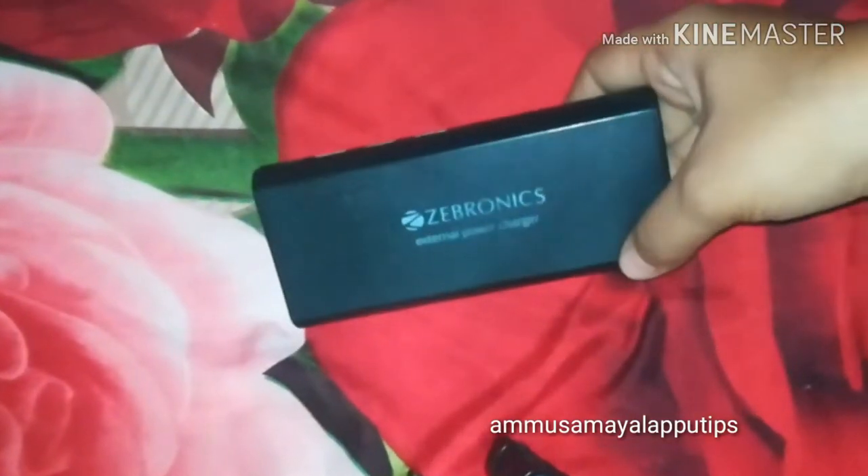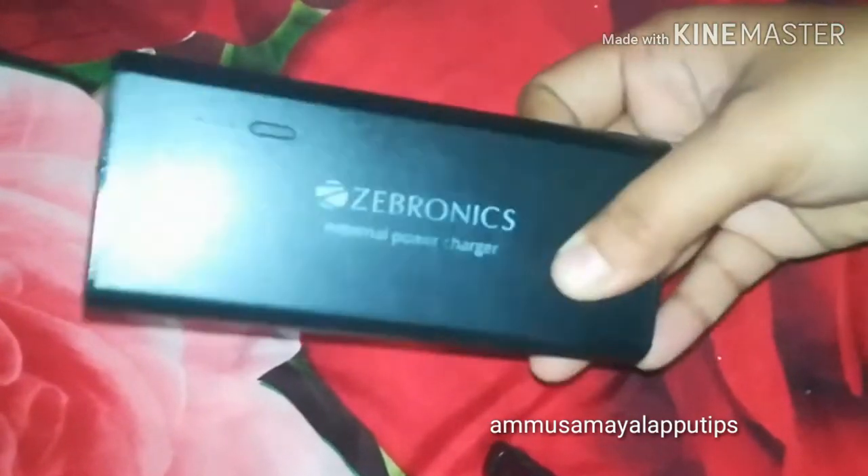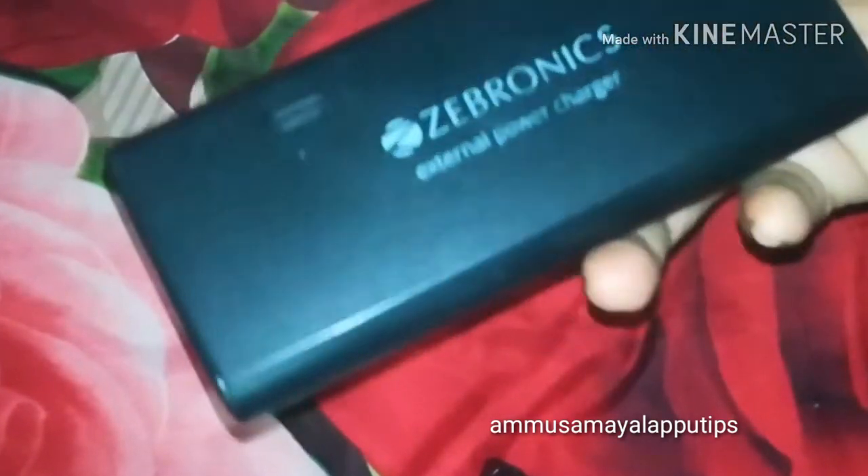Hello friends, today we are going to talk about the best power bank. We are going to use this one and a half year.